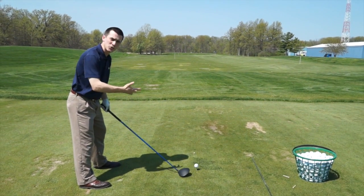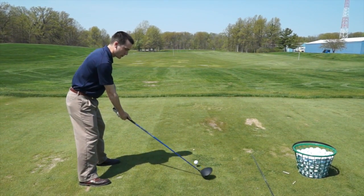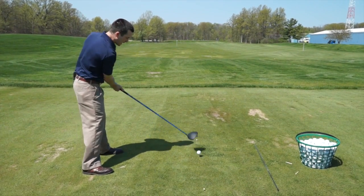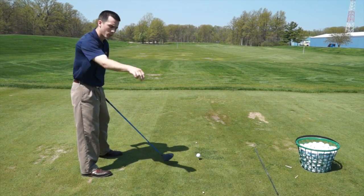All you're going to do is set up on that line and focus on bringing the club directly back over that tee. This is going to get you on a straight back path rather than taking the club to the inside or to the outside of your line. Now we're going to couple the two together — take the club directly over and use that tee as a target point for the follow through.